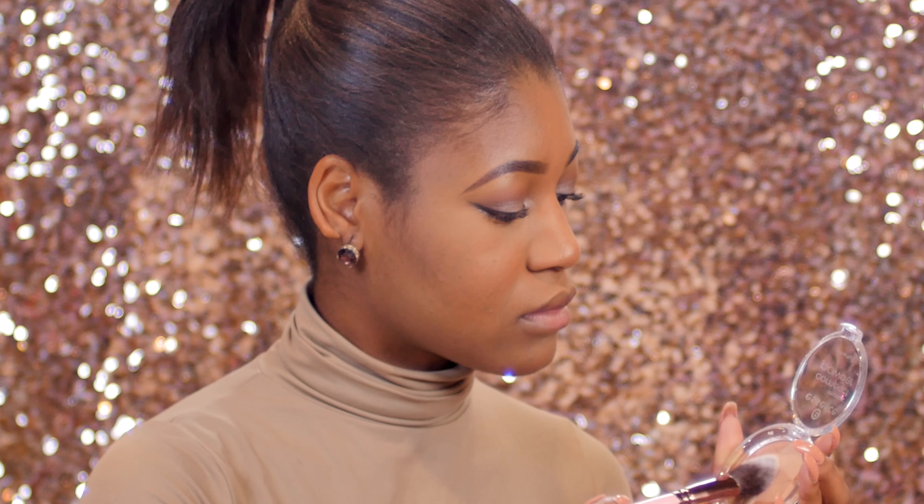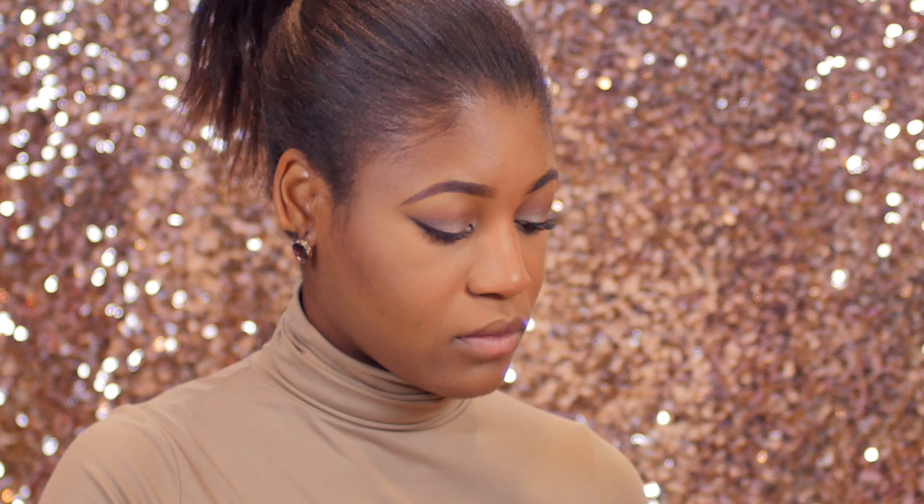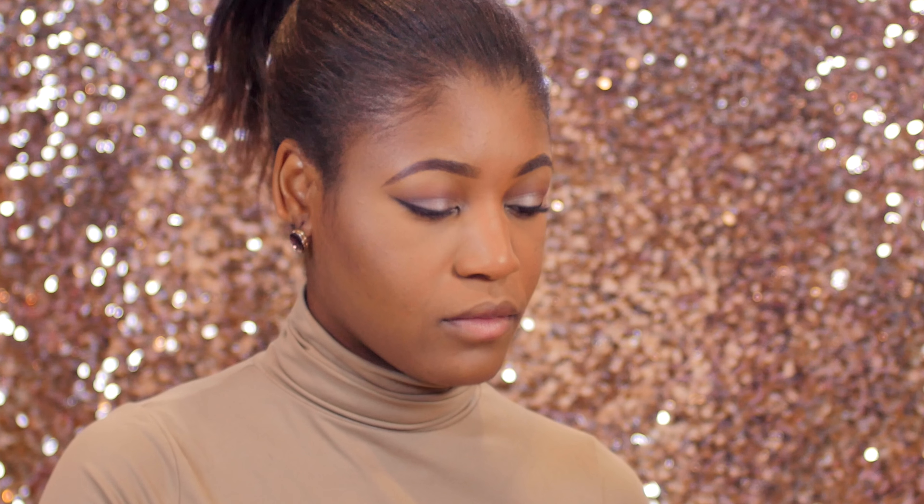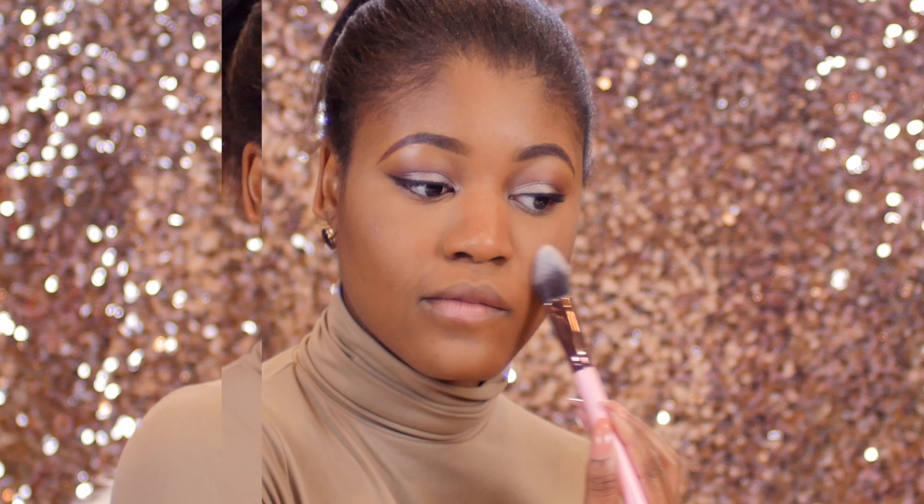Using the 660 brush, I'm applying what I think is either a highlighter or a satin powder from Essence. I wasn't really sure what it was, but I used it to highlight my face — it gives a very subtle highlight, as you can see.